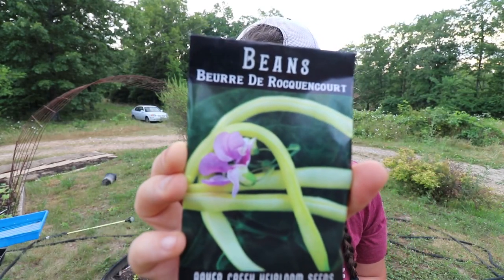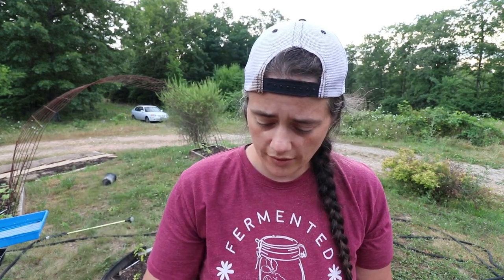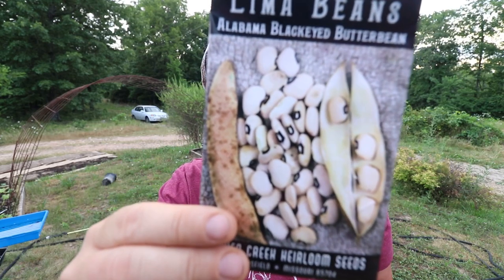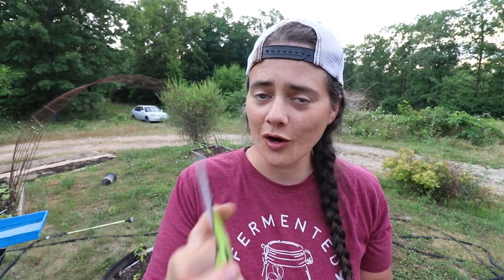We got Lincoln Peas — I've had these before and they grew really well in Washington, hopefully the same here. We got a yellow bean just to look pretty and balance everything out, and Contender Beans — I love Contender Beans, they grew really well last year. Henderson's Bush Lima Bean, because my sister tells me I need to grow lima beans. An Alabama Black Eyed Butter Bean, just because it sounds awesome. And a Mammoth Melting Sugar Pea, because it looked delicious.